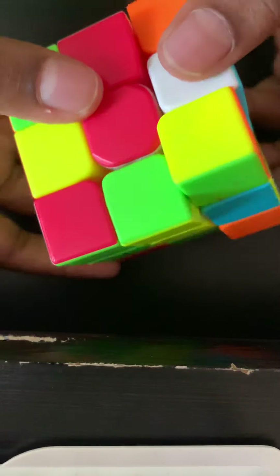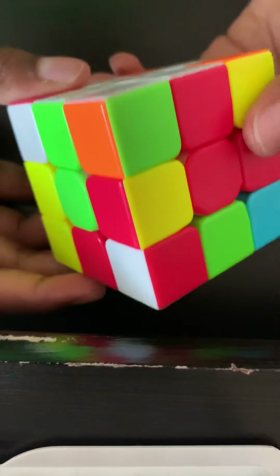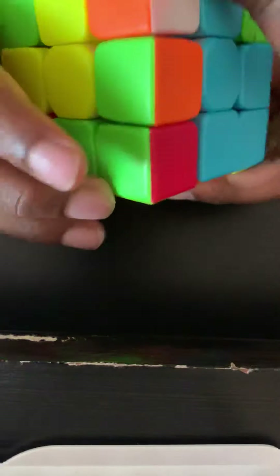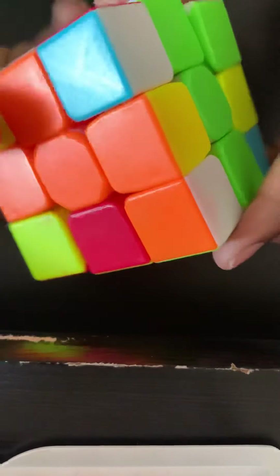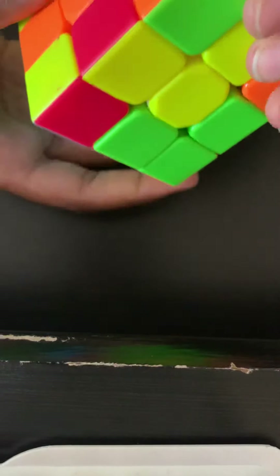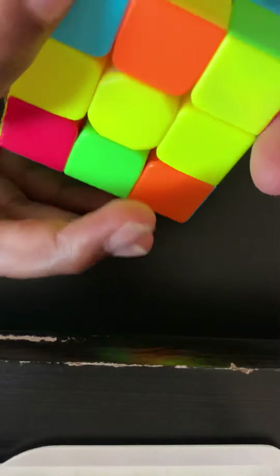You do the algorithm and one more. You may also need to do it with your left hand. Practice those because they're really useful in the art of cubing. I move this over here and do the left algorithm — the corner is going to go in in one step. Done.